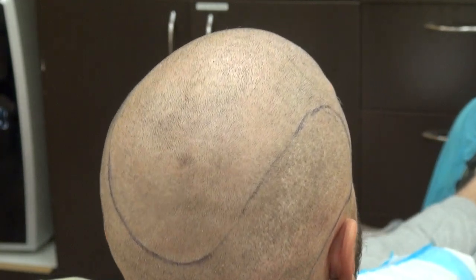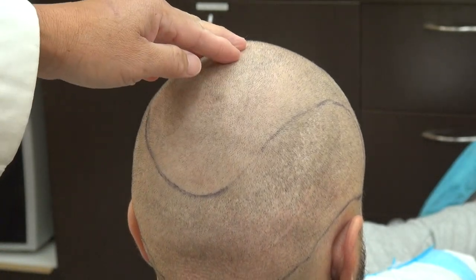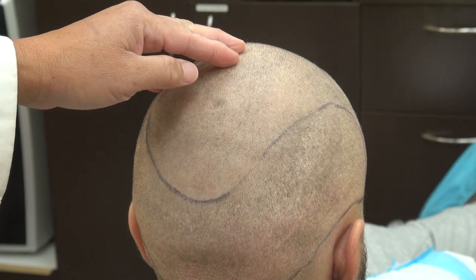I try to present as many examples as I can for the audience to see, and this is the demonstration of the FUE donor scar.